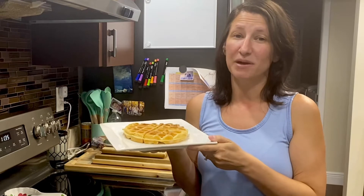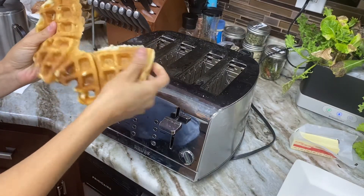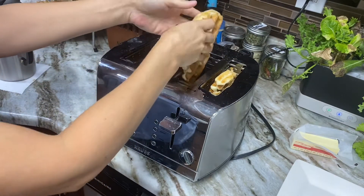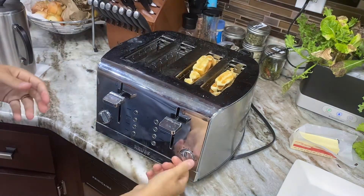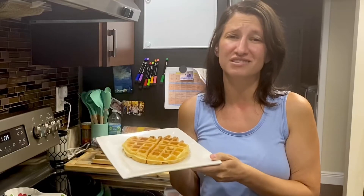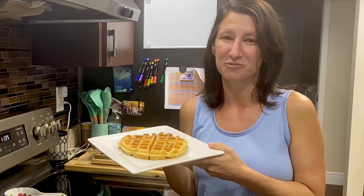A great thing about these sourdough waffles is that you can make a huge batch ahead of time and then freeze them. All you have to do is take them out of the freezer and either pop them in the toaster, toaster oven, or even your microwave, and they taste just as good as the day they were made. We have these for breakfast but we also have these as desserts — just add a little strawberry and whipped cream.